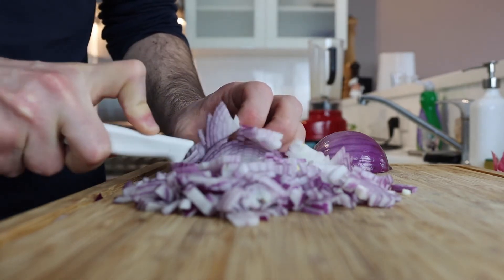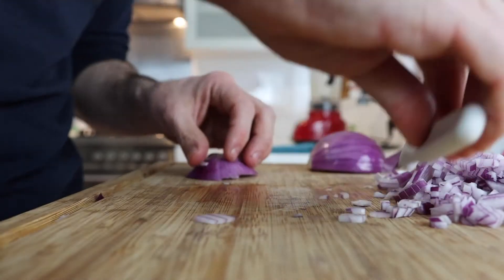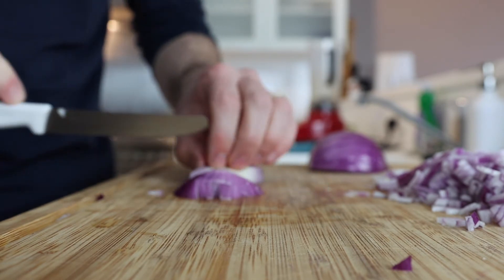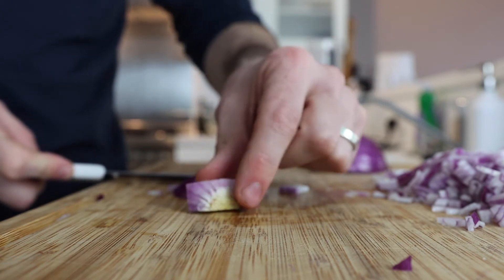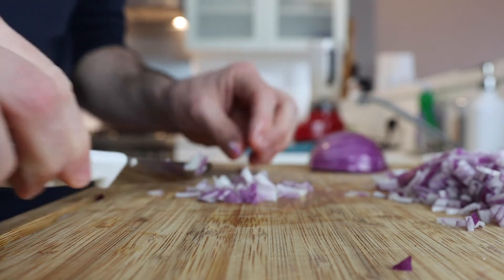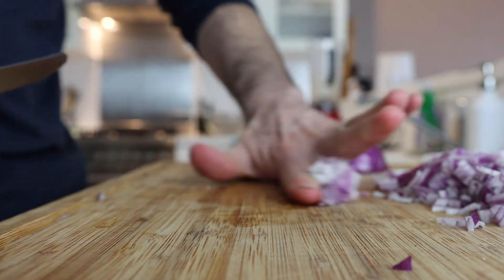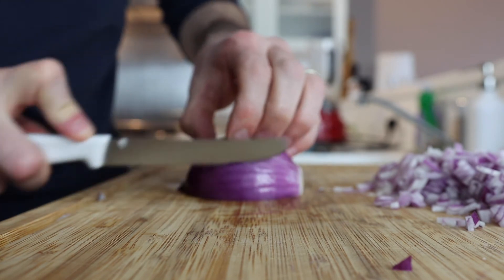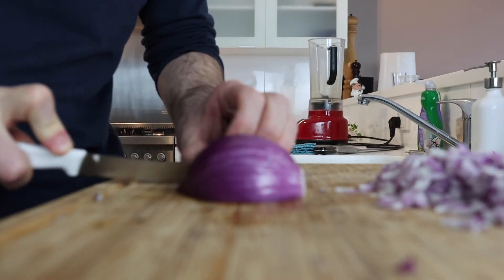Skip past that extra step and go all the way up to the root. Once you get to the root, turn it on its side so the root is facing up, and then just chop around the root. You're left with just the root, which you can throw in your stock. Any pieces that are too big you can just run the knife through them, but there won't be many that are super big.